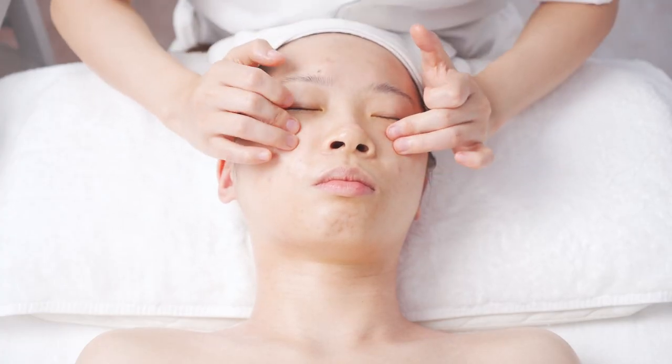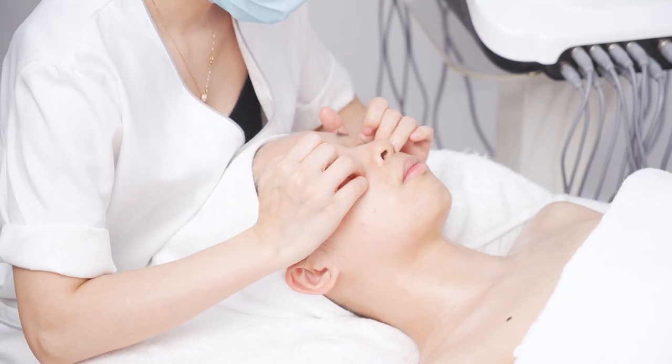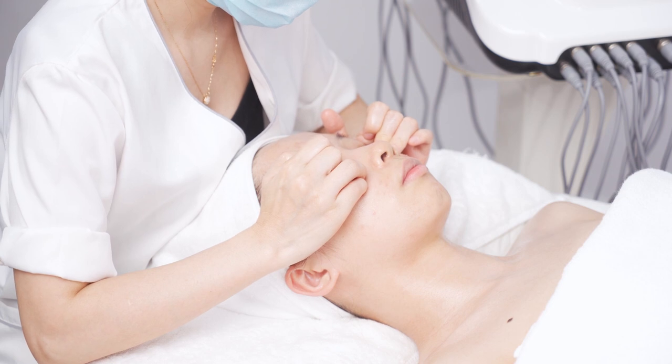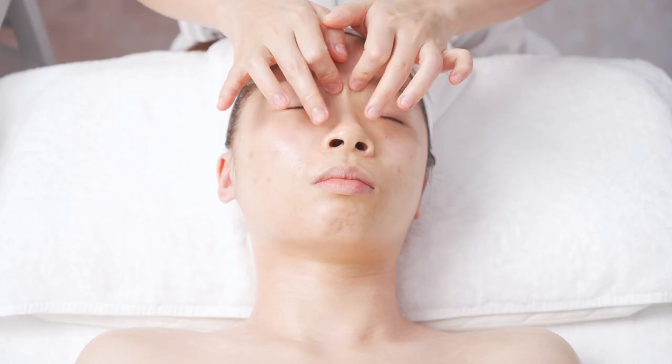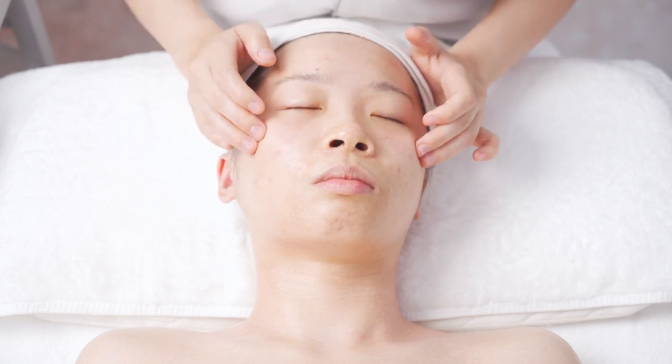Move from the end of the eye along the lower eyelid. Press Chouhou EM6, Chenqi ST1, Shibai ST2, and Jingming BL1. Operate for 3 times.